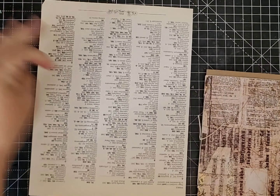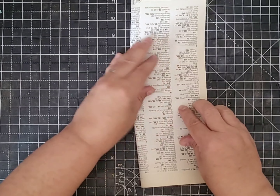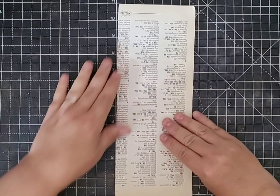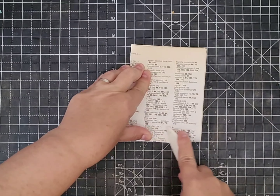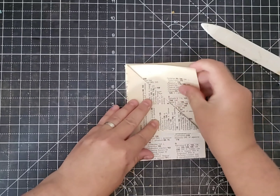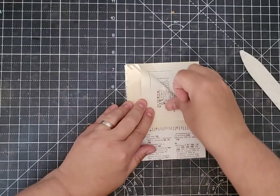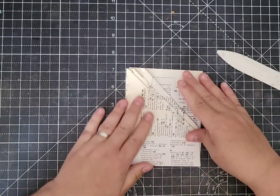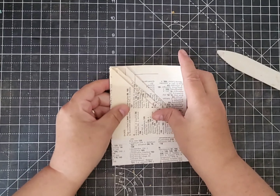I've got a book page here — it's actually an index from a vintage book. I'm just going to fold it in half. I'm doing it upside down so hopefully when I turn it up my letters are the right way around. Fold it in half lengthways, then fold it up to the top. You fold this one back, this one back, this one back, and then you can tuck them all under. You've got a pocket there, there, there, and there — one, two, three, four pockets!